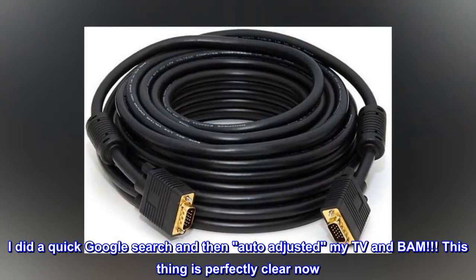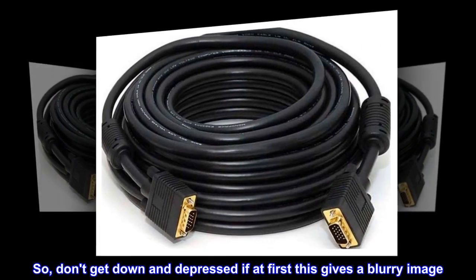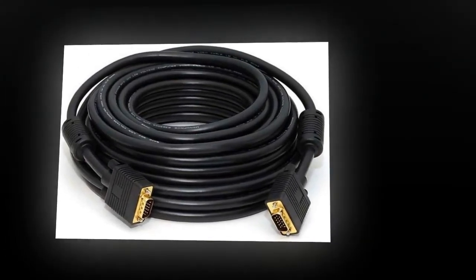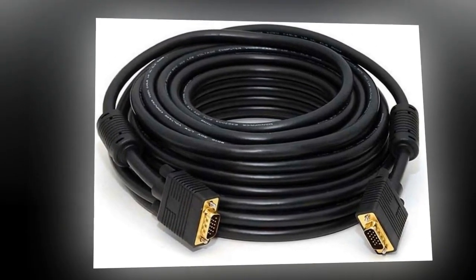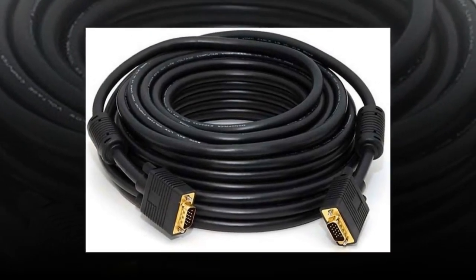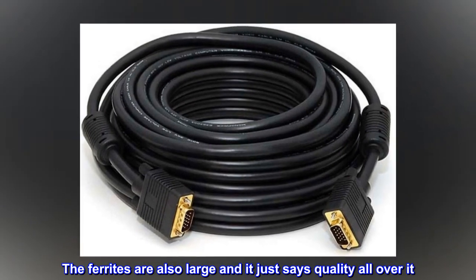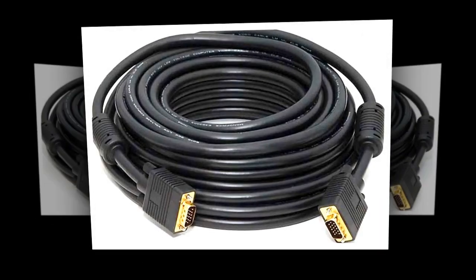This thing is perfectly clear now. So don't get down and depressed if at first this gives a blurry image. Try adjusting your display and that might work. Also, this thing is thick and beefy. The ferrites are also large and it just says quality all over it. Even the plugs are nice and big. I love this thing.